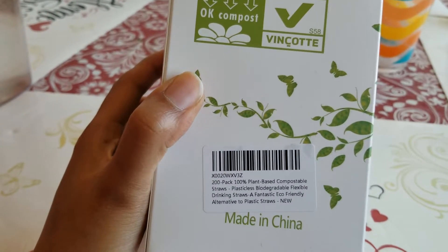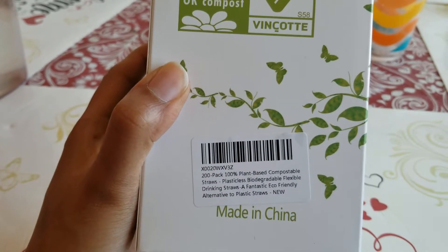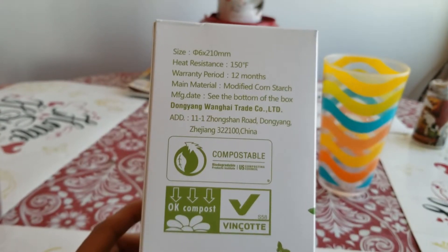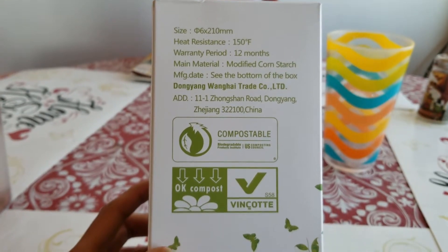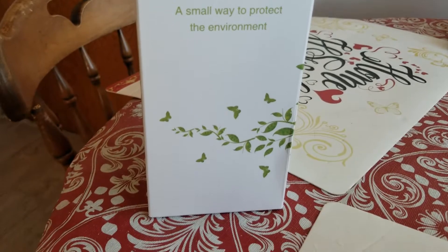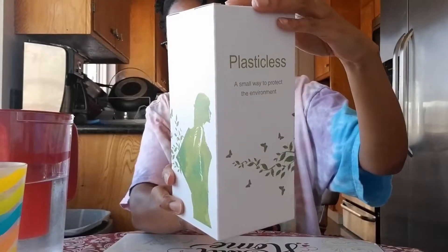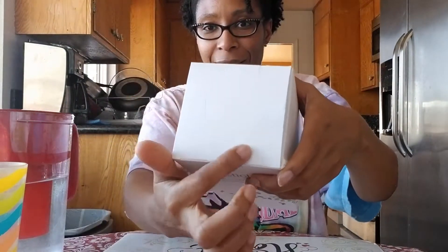These are drinking straws. They're 100% plant-based compostable straws, and they're made out of modified corn starch. They're heat resistant up to 150 degrees. So let's get started with this review and see what they look like. Here's another quick little turnaround. I think it's aesthetically beautiful. They're straws — you don't need to be doing too much. They have it sealed really well, so you don't want these opening. You can't really see them, but it's nicely sealed.